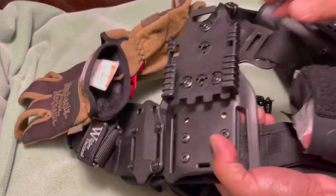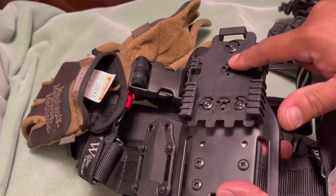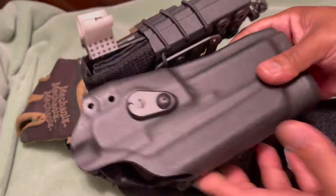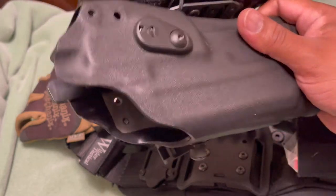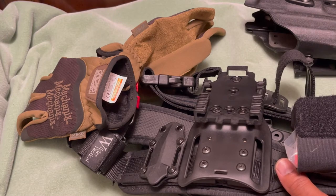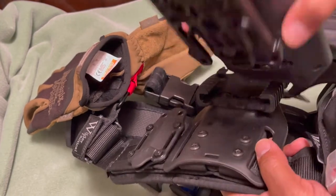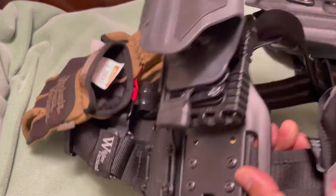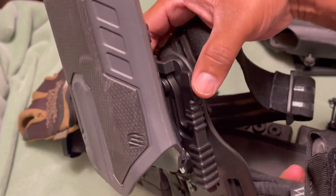Here's one of the belts I reviewed from Wilder Tactical — make sure to check that video. It has the QLS female side with the leg strap. If you're not familiar with the QLS system, this is an attachment that corresponds — it goes right in here and slides and locks right in place.